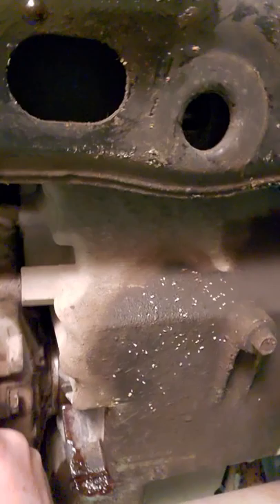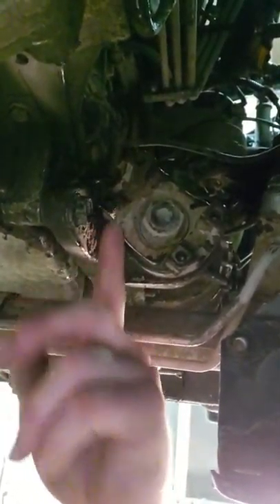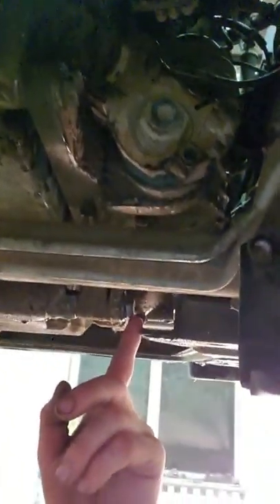You come over here and there are four bolts in the diff. Let me see if I can get a picture — one here, one above that. Right in here on the front diff you've got one bolt here, and then there's a bolt right down here, and that's your four bolts.